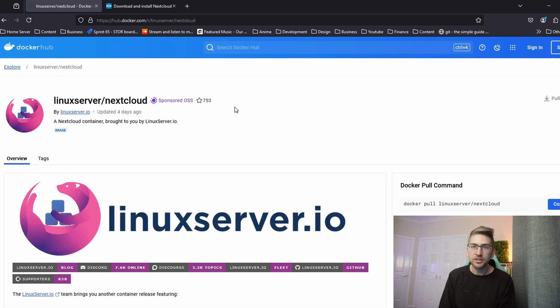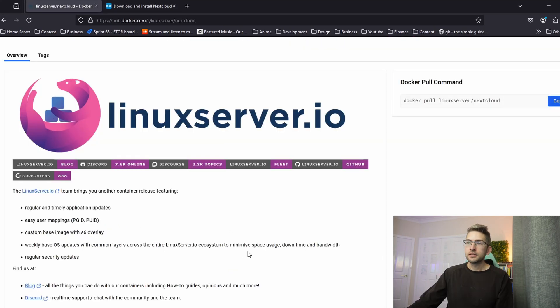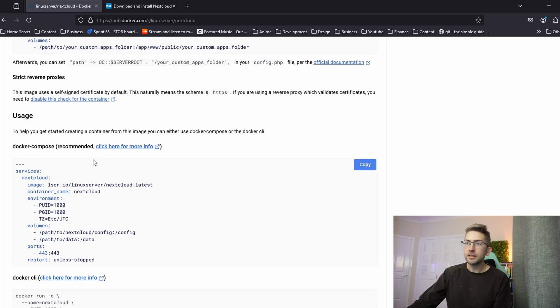I'm going to run Nextcloud in a Docker container on Linux, so I'm going to use these instructions. However, if you wanted to set this up on your Windows PC or a Mac, you can instead use the instructions I'll link in the description. I'm just going to scroll down a bit until we get to our Docker Compose file, and I'm going to copy the entire contents of it.